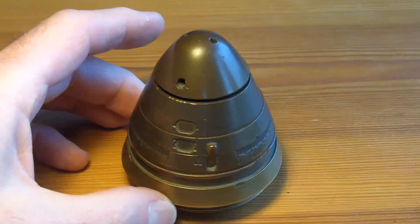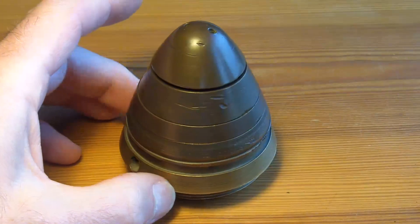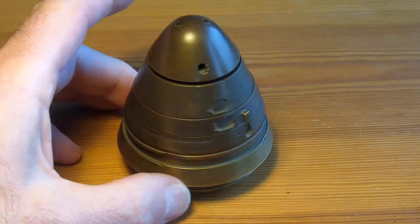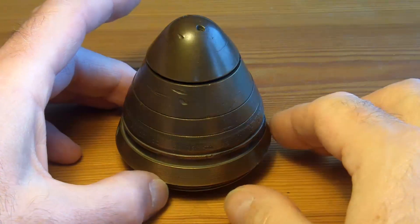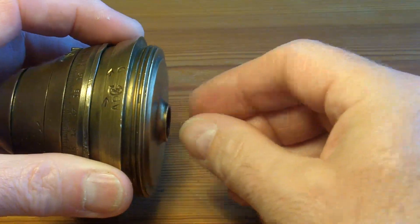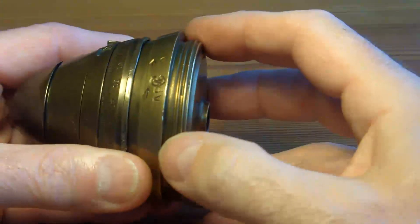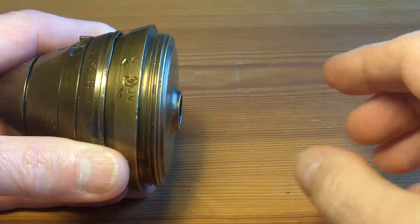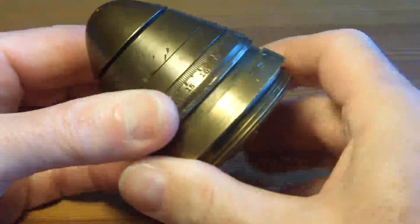My name is Andy and in this video I want to show you this Second World War bomb fuse. It was given to me by my brother Chris in the 1970s, and he found it when he was out diving one day. When he found it, it had a file on the back, a copper or brass file tube that extended about 10 inches from the back. This fuse would have been screwed into a bomb, and that file would have extended into the bomb and detonated it when called to do so. Somehow he removed that file and disarmed it.